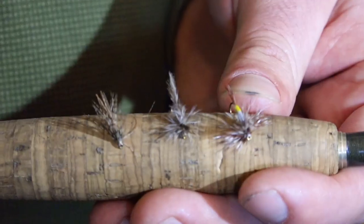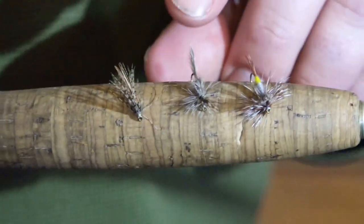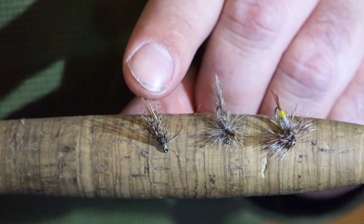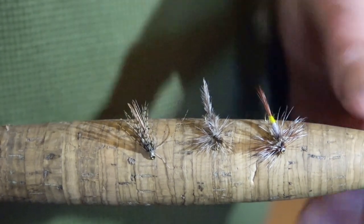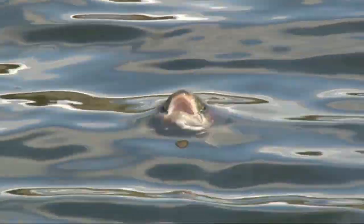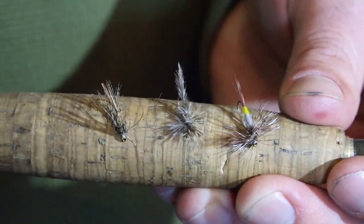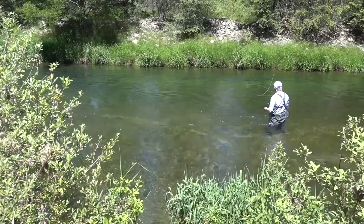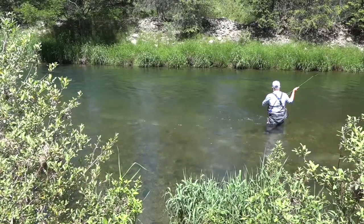We've got the Adams version — that's the true dry fly. We've got the emerger, the cripple version, and we've got the soft hackle. When they're keying in on the dry fly, you can tell — you can see their mouth and they'll come up and take a swipe at it. If they're eating emergers, oftentimes you'll get a refusal off the dry fly first, and it's time to switch to the subsurface emerger.